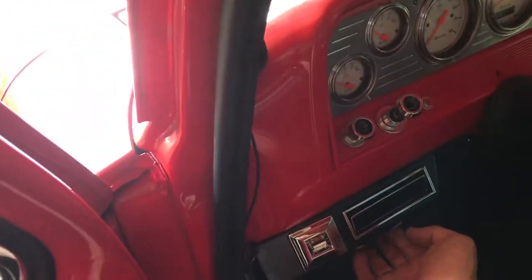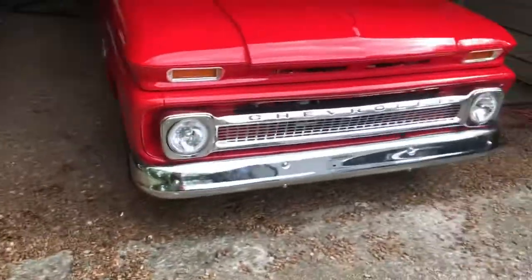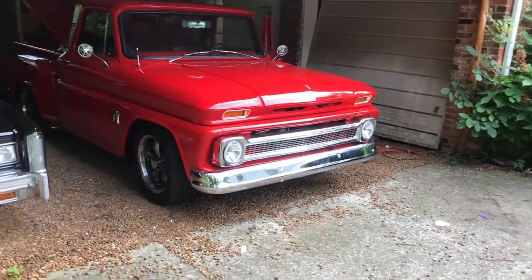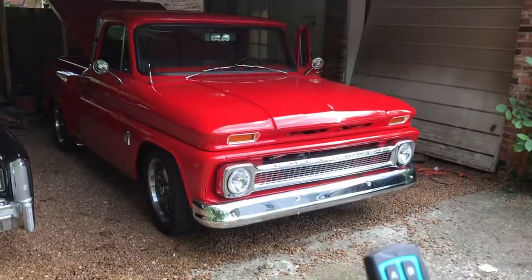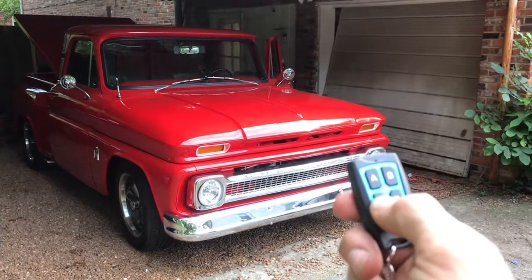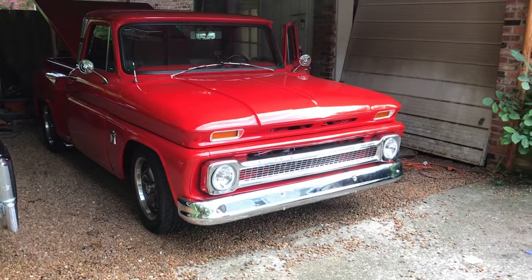The cool part is, let's say I'm at a show, or I'm in a parking lot, or I'm eating dinner and somebody's looking at the truck — I have a remote control that I've wired in, and that was the trickiest part of all. So now I can push the remote and make the horn go off. It's done, I did it!